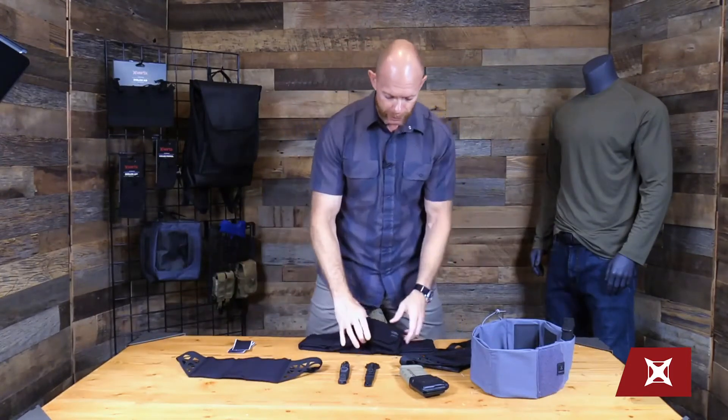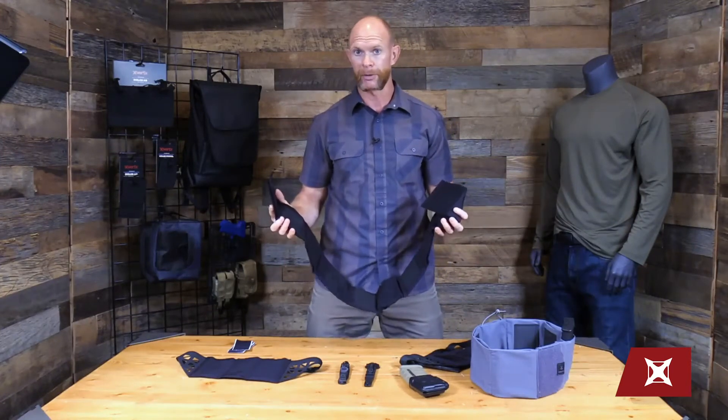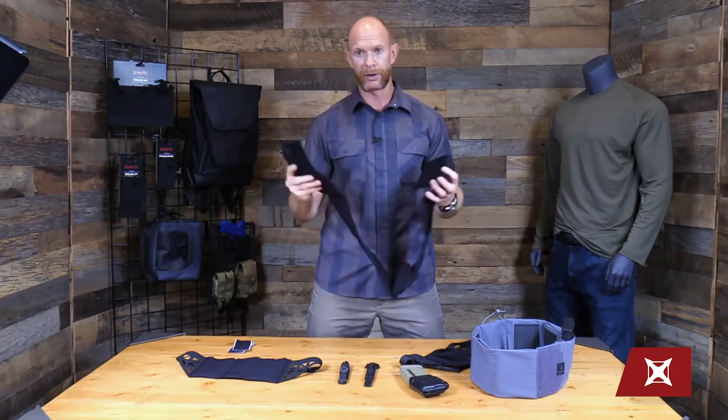First of all, if you're not familiar with the Unity Clutch Belt, we're going to be doing this in three sizes and two colorways. The three sizes are small, medium, and large, and then the two colorways are black and ash gray, which you can see here on the table.